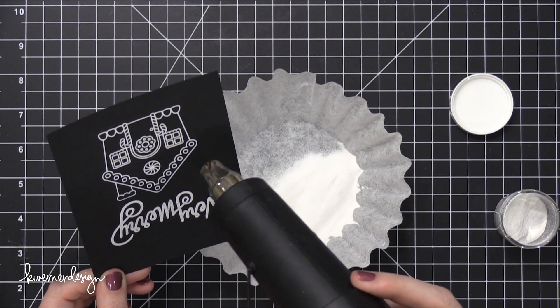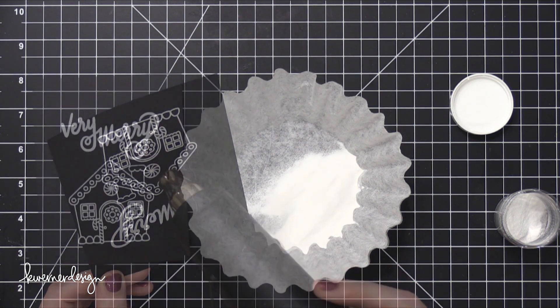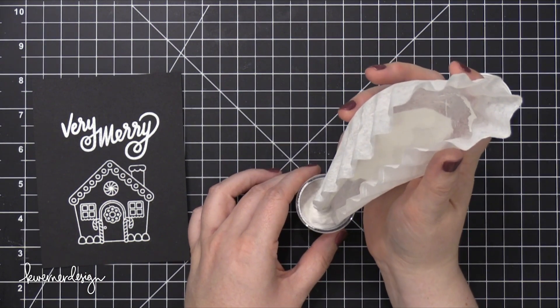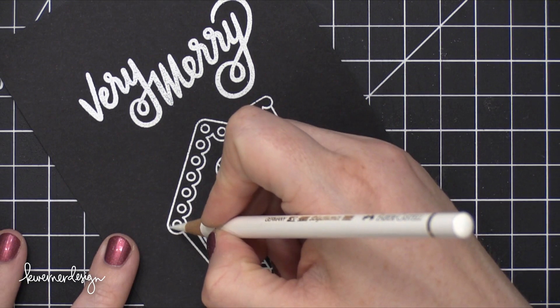Then I heat set this. One of the reasons I needed to use that brush was because I forgot to use an anti-static powder tool before I did my stamping — and usually that's pretty dangerous — but I think I lucked out this time. I didn't have very many spots with stray embossing powder.